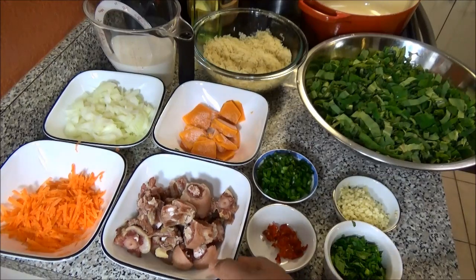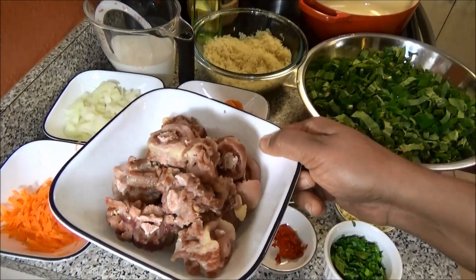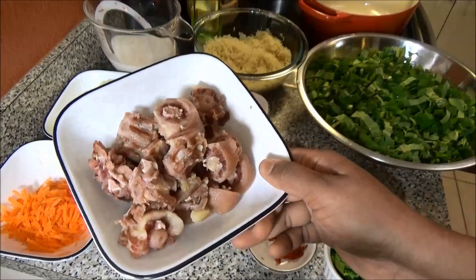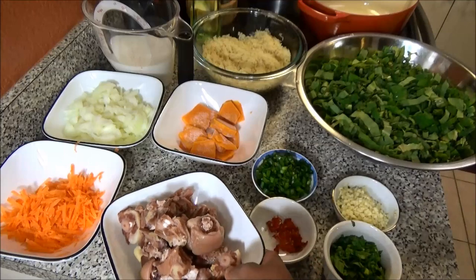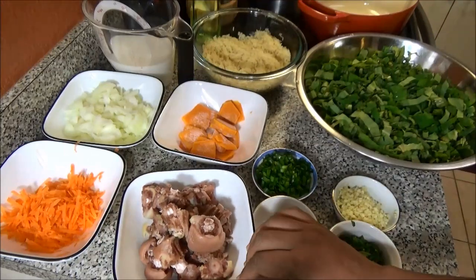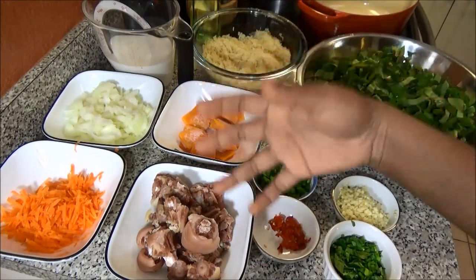For this recipe I have one pound of pigtail that I went ahead and cut up and pre-boiled to get most of the salt out. It's nice and tender but not so tender that it will fall apart — it still has a little bite because it's going to continue to cook when we put everything together.